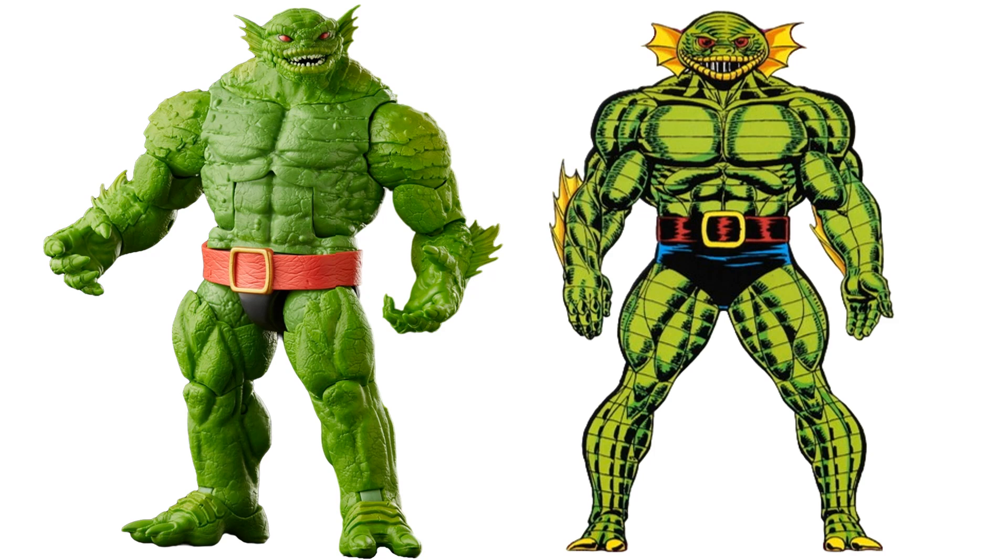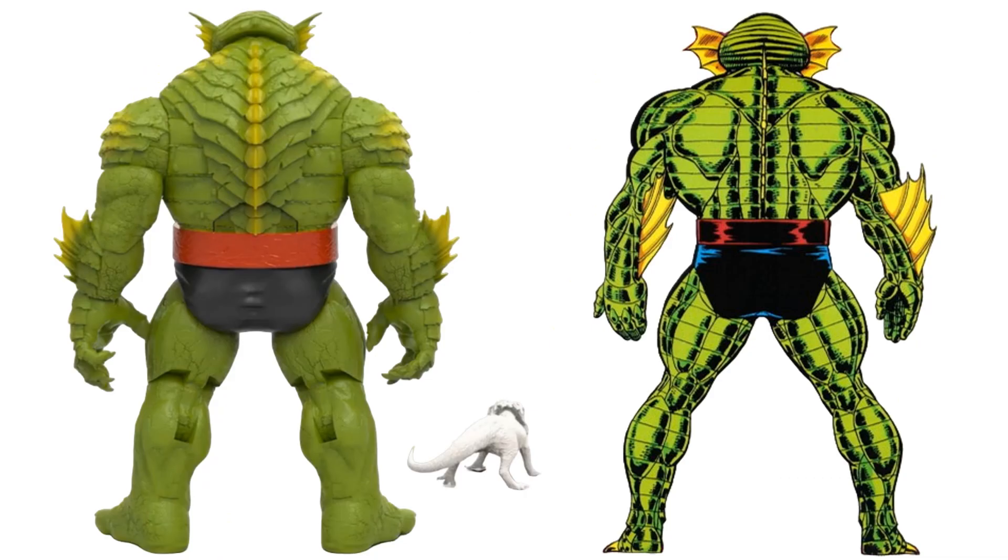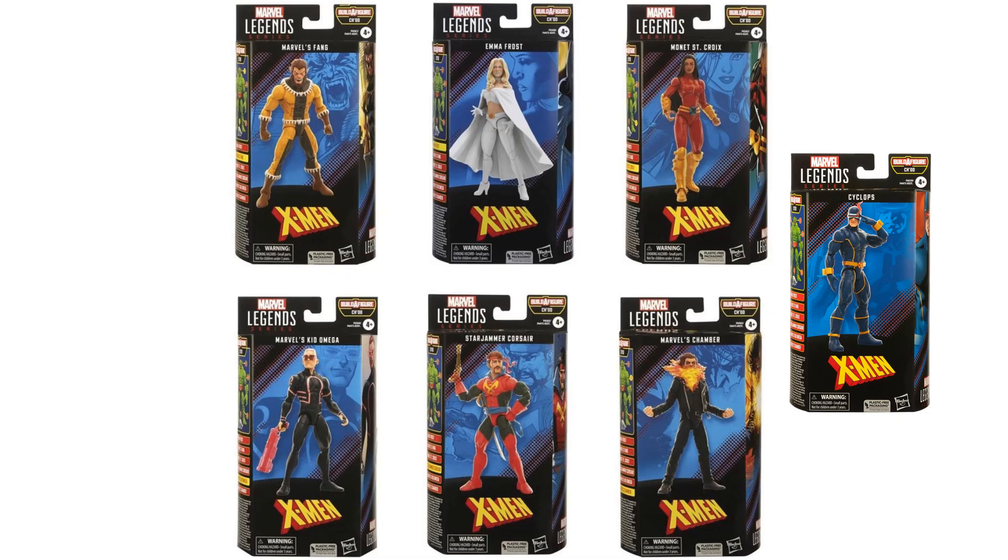Something else I want to point out — the rendering shows lines through the figure, similar to how Colossus and Cable have lines in their design. The build-a-figure shows some lines in the torso but not in the arms or legs. Rather than reusing the Abomination, they should have given us a brand-new sculpt to have those full lines like in the renderings. The fin in the rendering is also way more pronounced, and the head is deeper. Those legs are not what I was expecting. Great X-Men wave overall, but those legs are killing me.